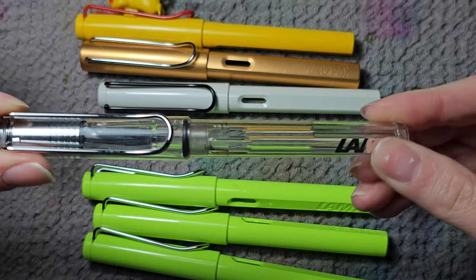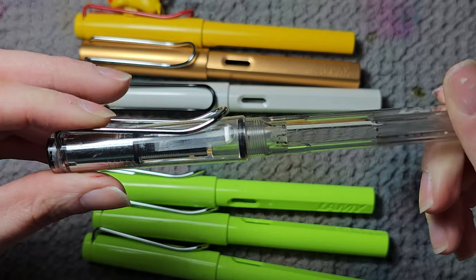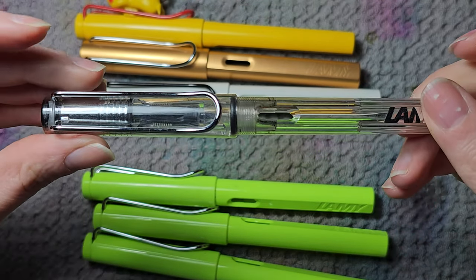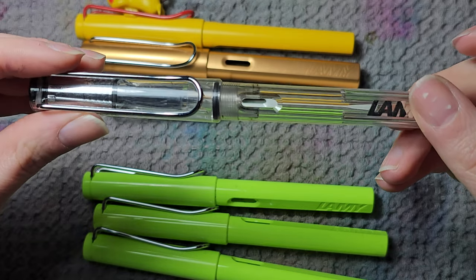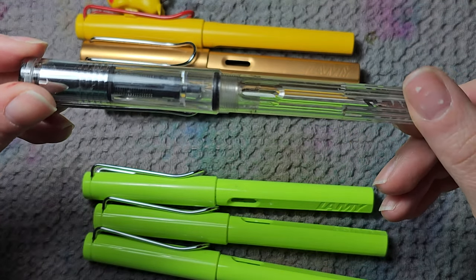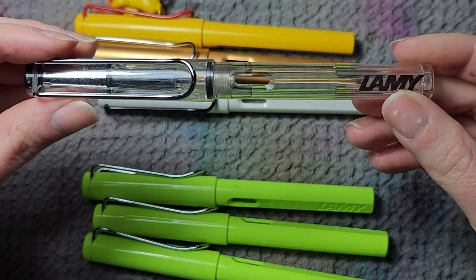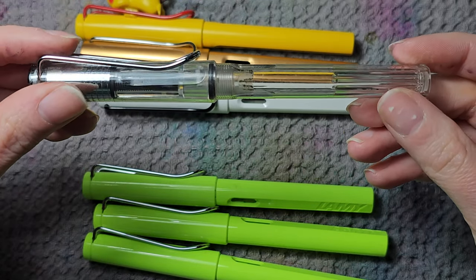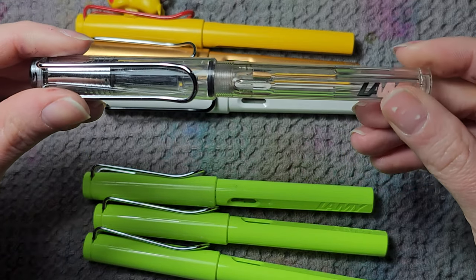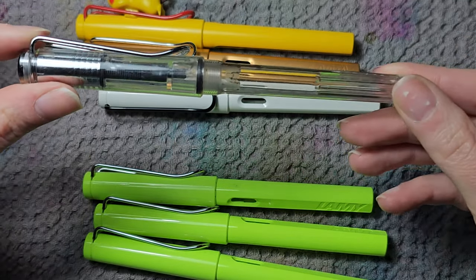Then we have the Vista. This is one of those pens that has special meaning to me because I bought it from the Lamy flagship store in Helsinki. That store is no longer there, but I always remember going in person to pick up the pen. I think the Lamy Vista is just super beautiful — it makes the regular Safari look much more elegant when it's clear.